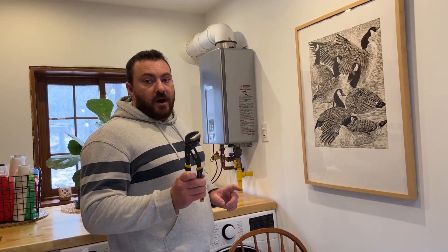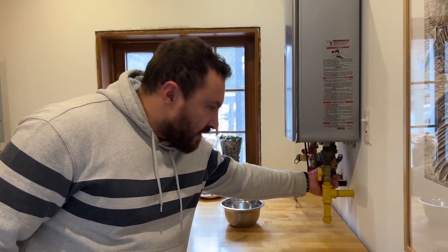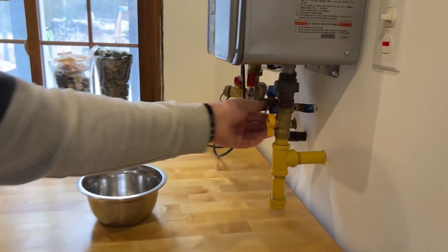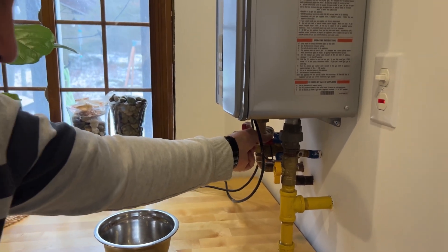First of all I need to shut off the water supply to and from the heater. Over here with these turn valves, I'm shutting off the cold water to the water heater with this one, and I'm shutting off the hot water from the water heater with this one.